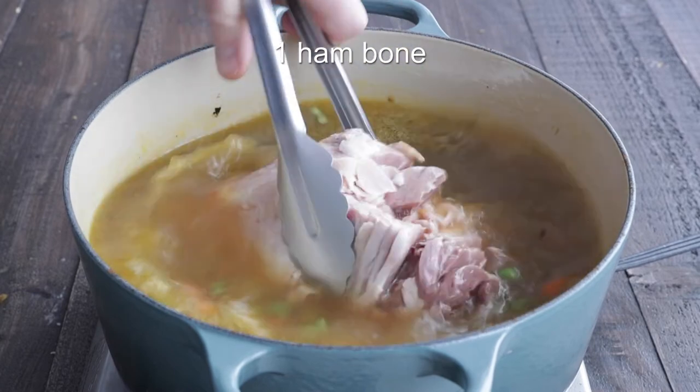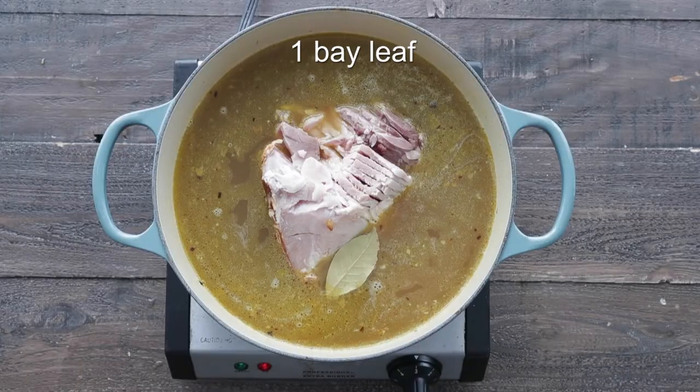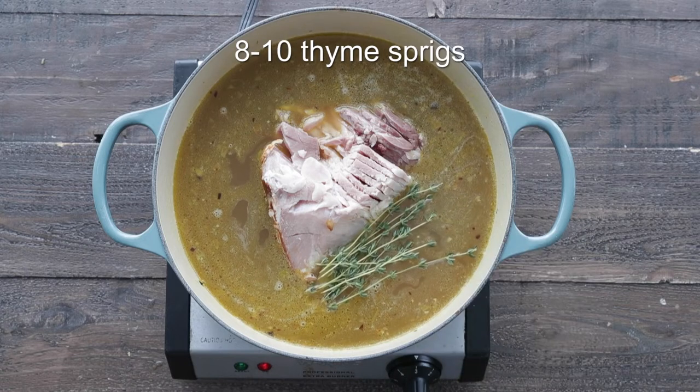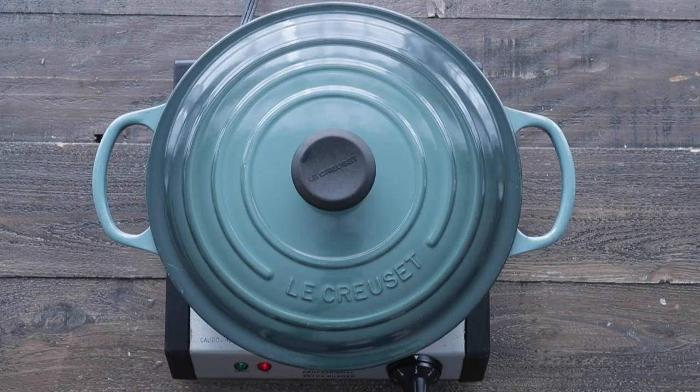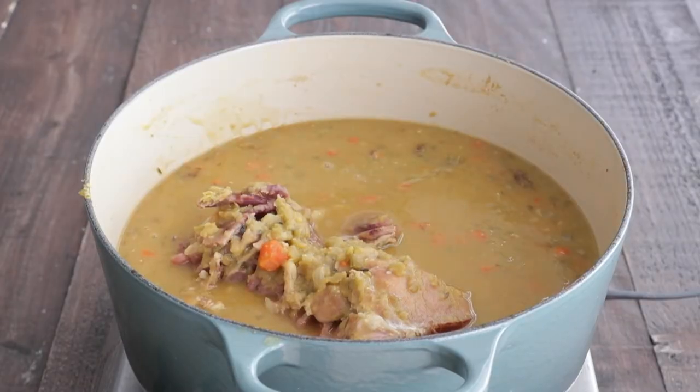Now I'm gonna add in a leftover ham bone — you can purchase this from the meat department if you don't have one. Gonna add in a bay leaf and a few sprigs of fresh thyme. We're gonna add on the lid and let simmer for about 75 to 80 minutes, or until the split peas have completely broken down.